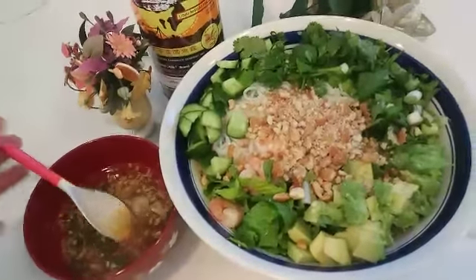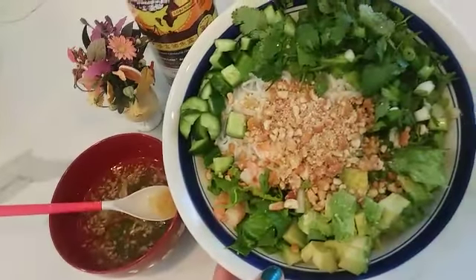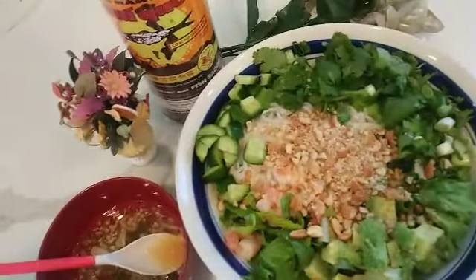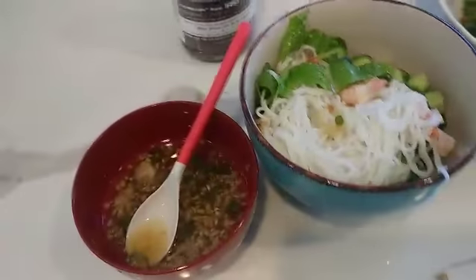Now it's time to eat my lunch. I think I made a little too much, so I'm probably going to split it into two bowls — half now and half later. My baby loves these baby cucumbers too!